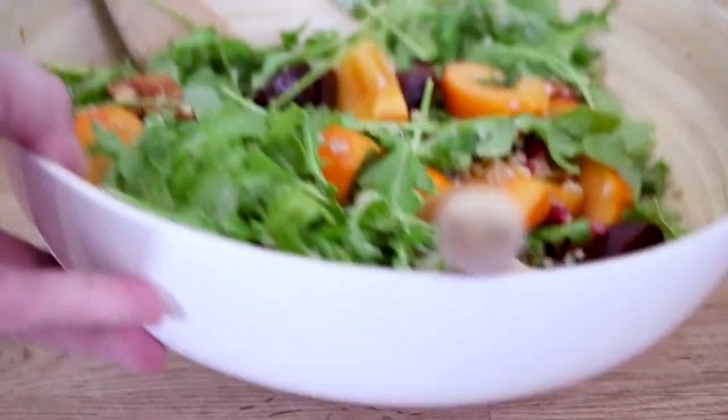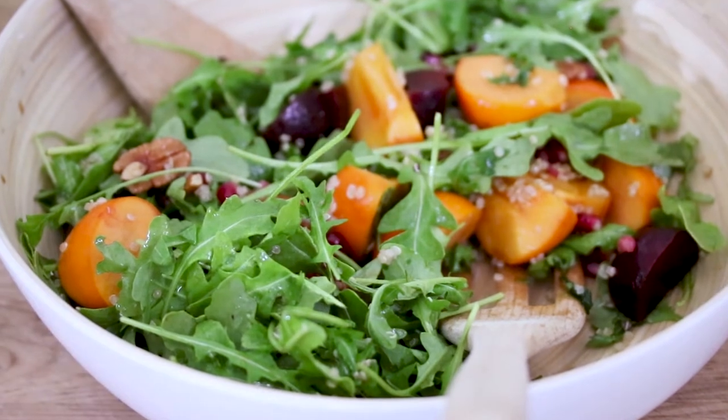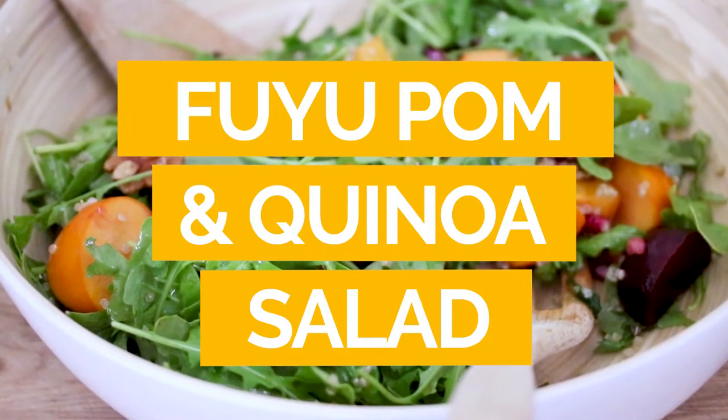Hi, I'm Jerry James Stone. In today's video, I'm gonna show you how to make a delicious persimmon, pomegranate, and quinoa salad. I'm gonna go over what's the fuss about quinoa anyway, plus which kind of persimmon you should be eating. It's a really simple salad that just screams fall. I think you'll really love it, so let's get to making it.